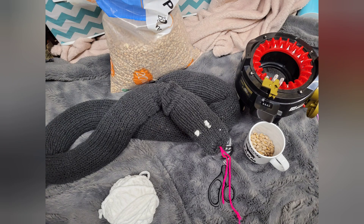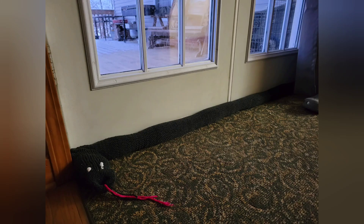Hey guys, it's the Addy Queen, and in this video I'm going to be showing you how to knit this draft stopper to go in front of your door. I made mine into a cute little snake, but you don't have to.